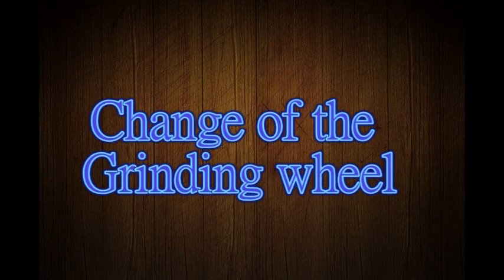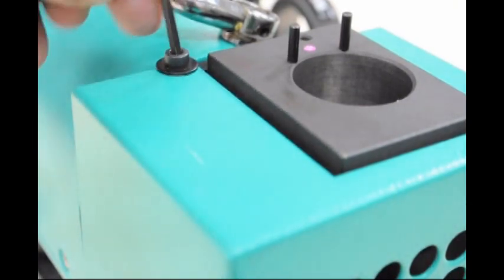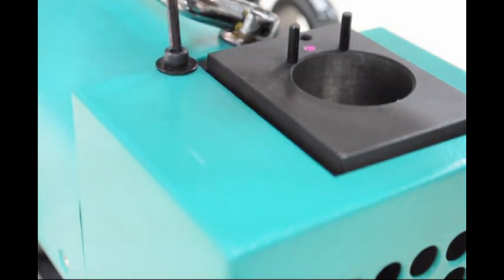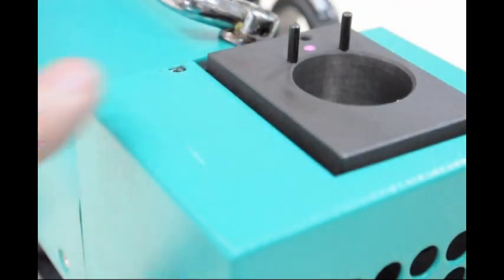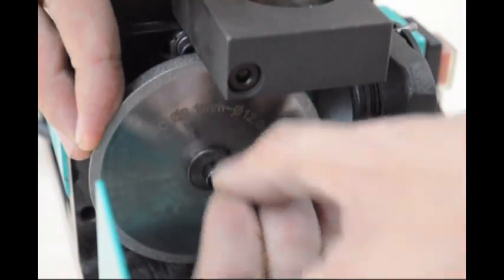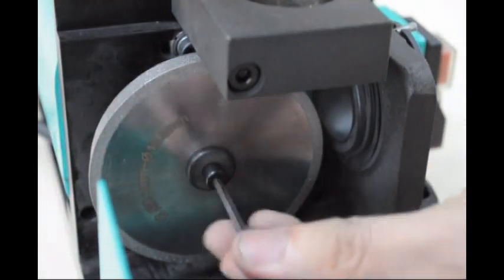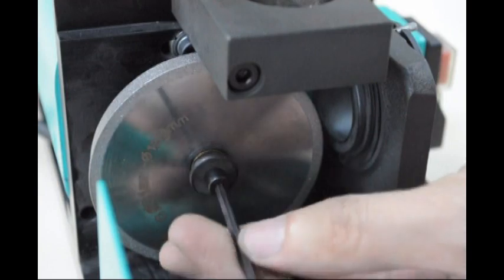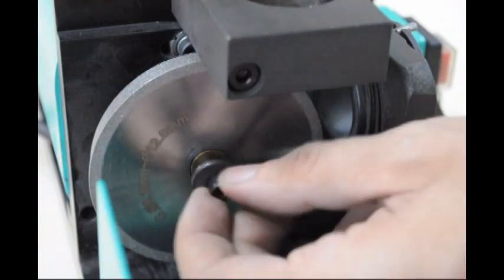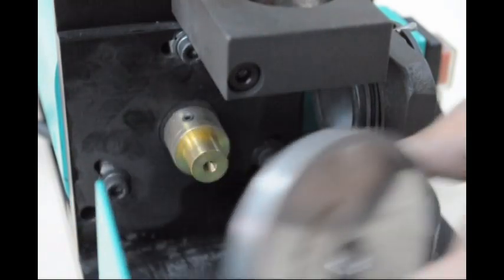Change of the grinding wheel. Large grinding wheel — folding the grinding wheel. Add the grinding wheel. After 2 hours of use, switch in the grinding wheel.